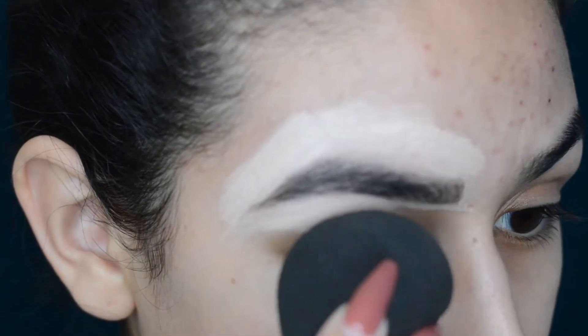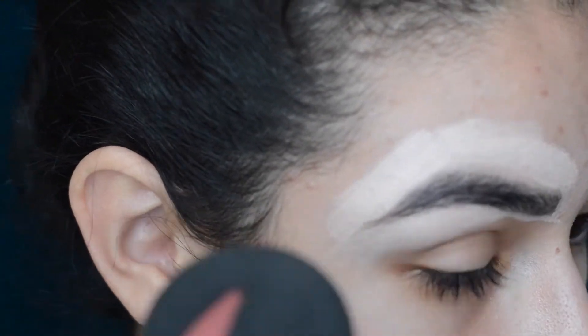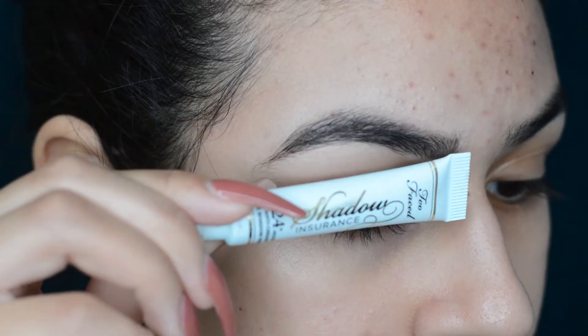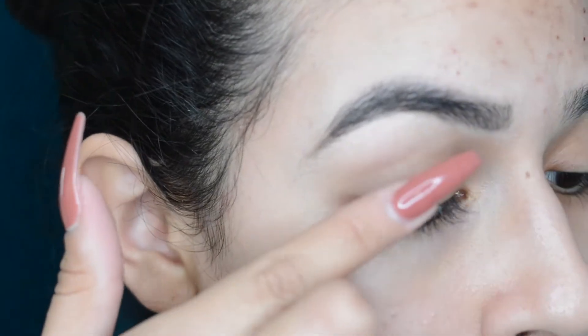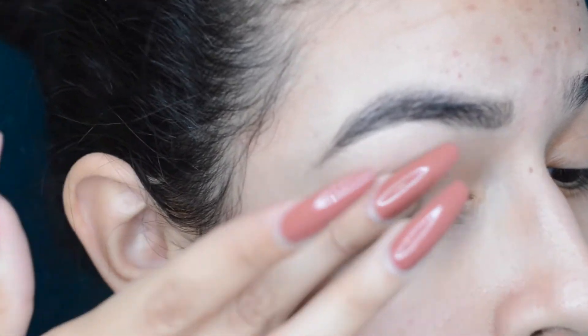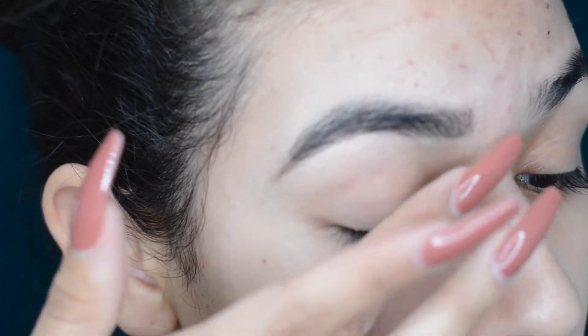I'm blending that out with my damp beauty blender. Now I'm going in with the Too Faced Shadow Insurance and just priming my eye — I'm going to use my finger to apply it and put it all over the lid.